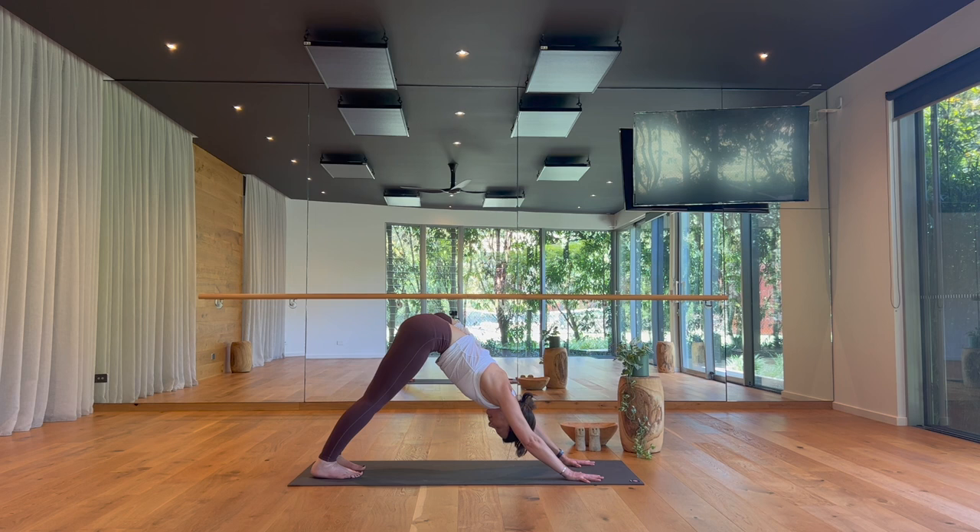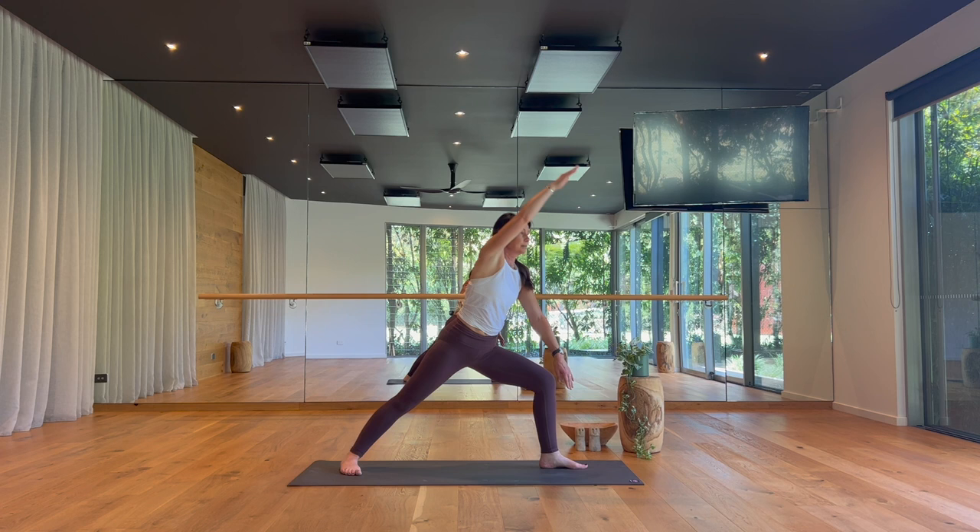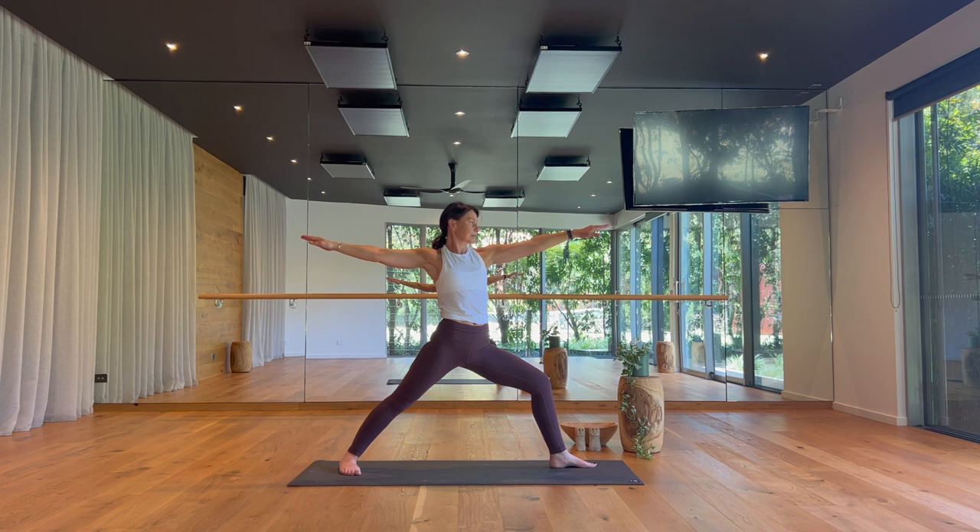On your inhale, raise your left leg up and back. On your exhale, step up — Warrior Two. Rising up as you breathe in, settle in as you breathe out, finding the shape of least resistance while remaining engaged and focused.